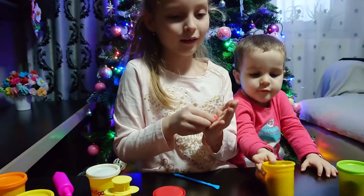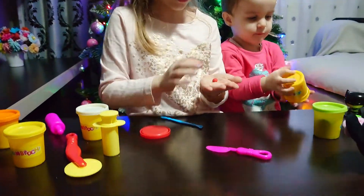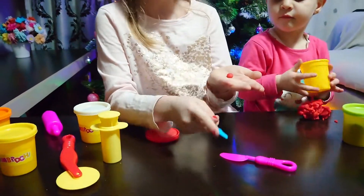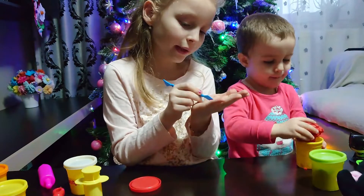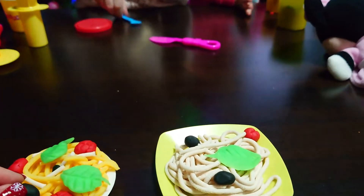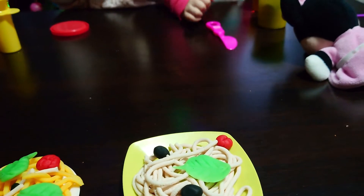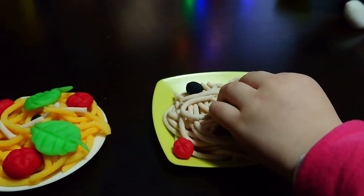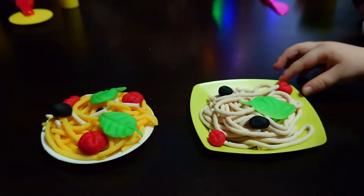You are making a tomato for Daddy's spaghetti. I'm making two tomatoes for Daddy's spaghetti — one is on the plate and then I'm making the other one. Two tomatoes and two olives and one basil.